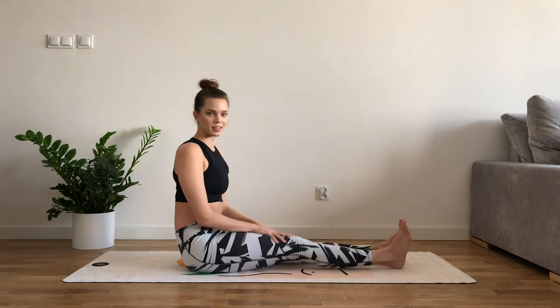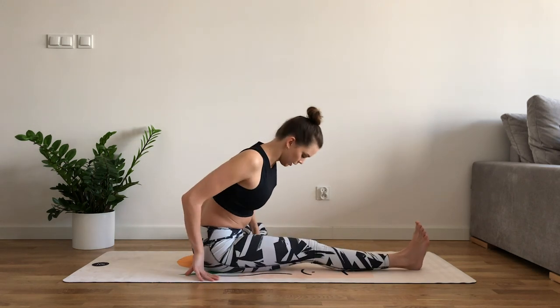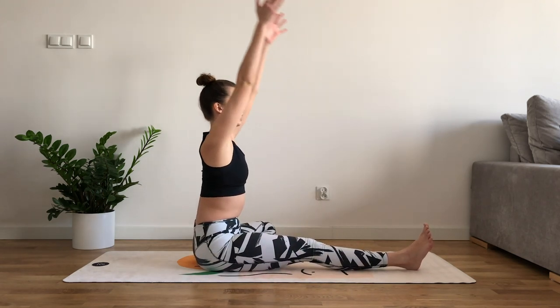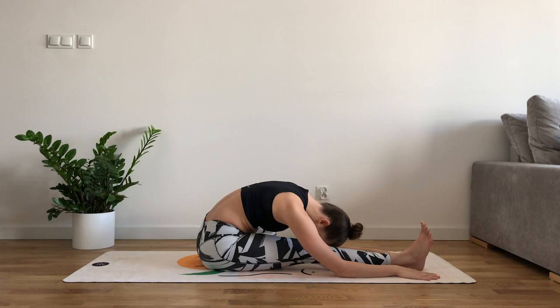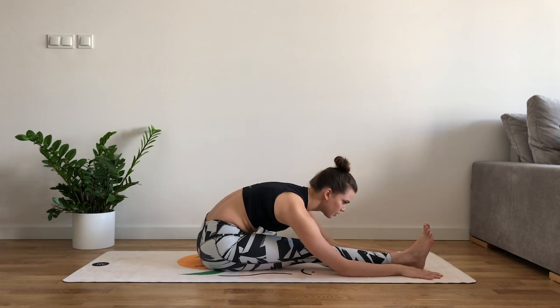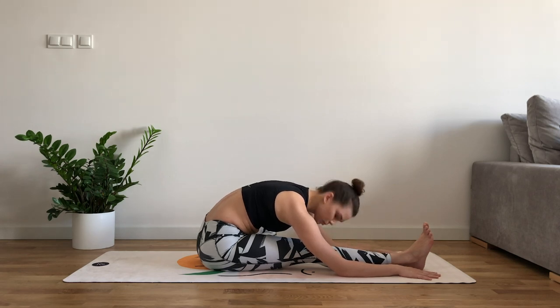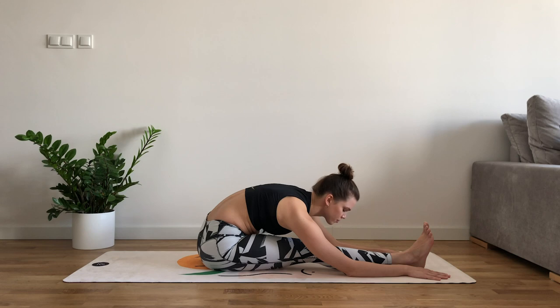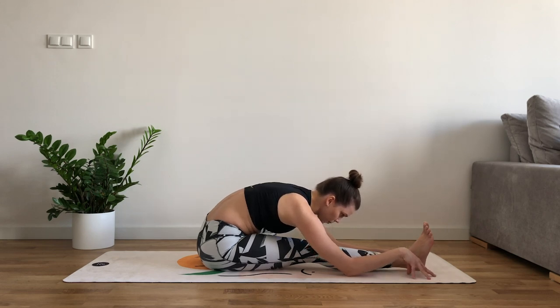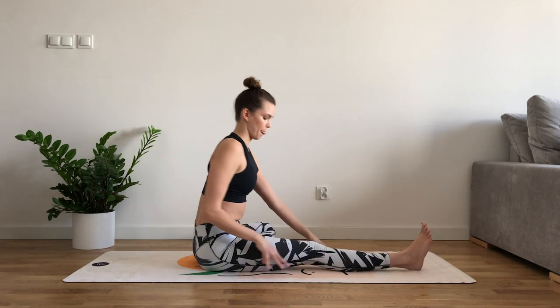Other leg — bring the left foot into the inner right thigh, adjust your hips, inhale both hands up and exhale forward fold to the right leg. Breathe in, lengthening the spine, breathing in, relaxing whatever can be relaxed — whether it's the jaw or face muscles. Keep a soft face at all times. You can even smile. And gently, with the next inhale, walk yourself back up.